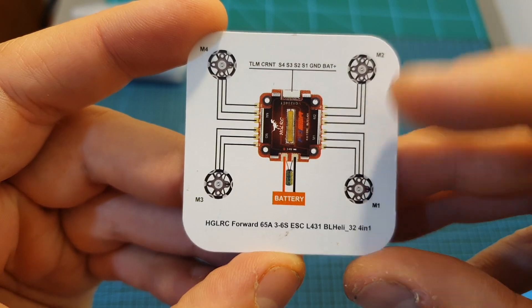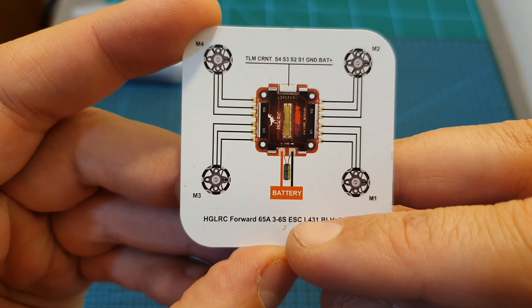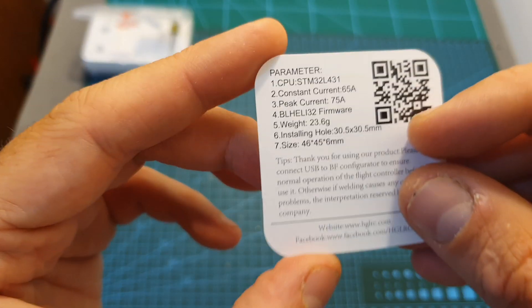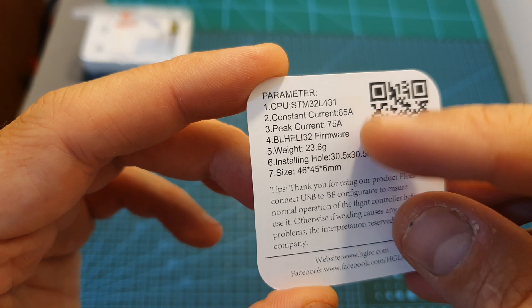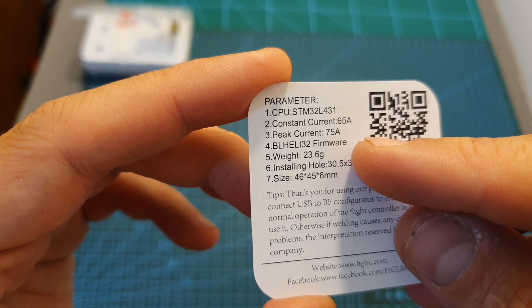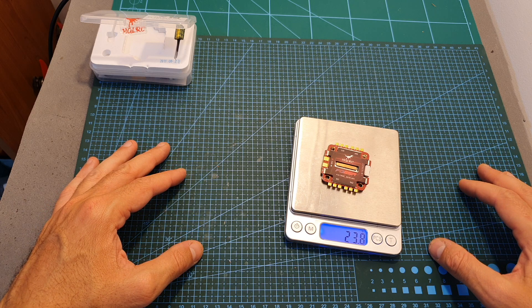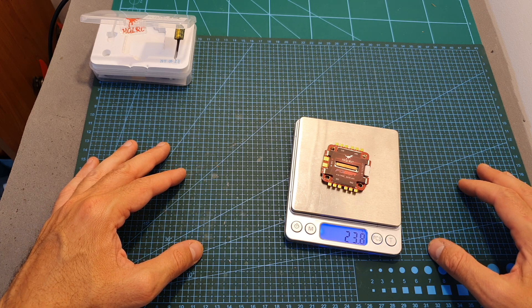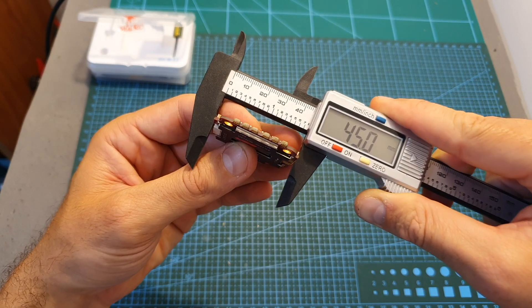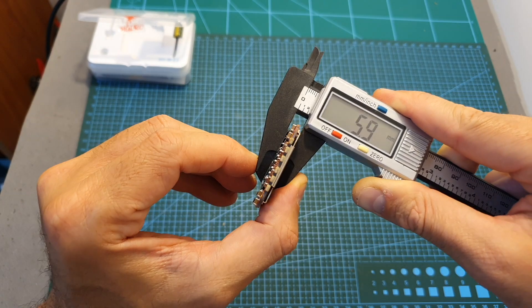In terms of specs, the FD65A supports LiPo batteries between 3 to 6 cells, it's using BL832 firmware, and its constant current per motor is 65A with a peak current for 5 seconds of 75A. In addition, it weighs 23.8 grams, and its outer dimensions are 46.5 x 45 x 5.9 mm.